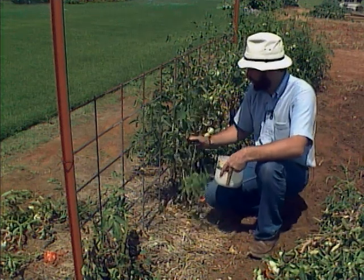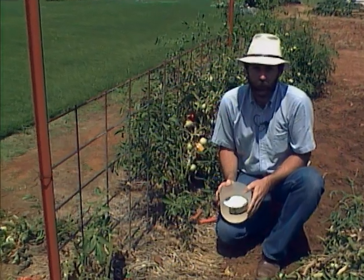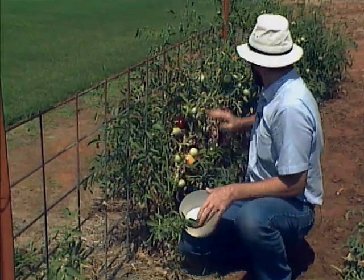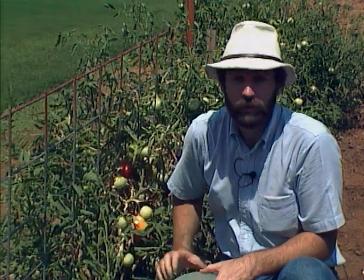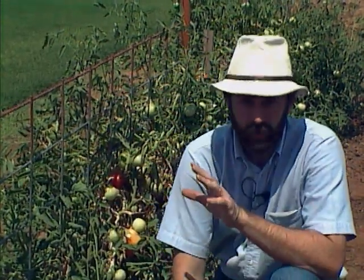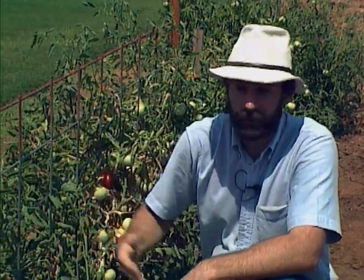To give it a good kick and boost to get started again, I'm going to give it a little bit of ammonium nitrate — about a half a cup for our 20-foot section here. This will give it a good kick of nitrogen so you get a good flush of growth, and then as we get into the fall it will start getting flowers and fruit set.